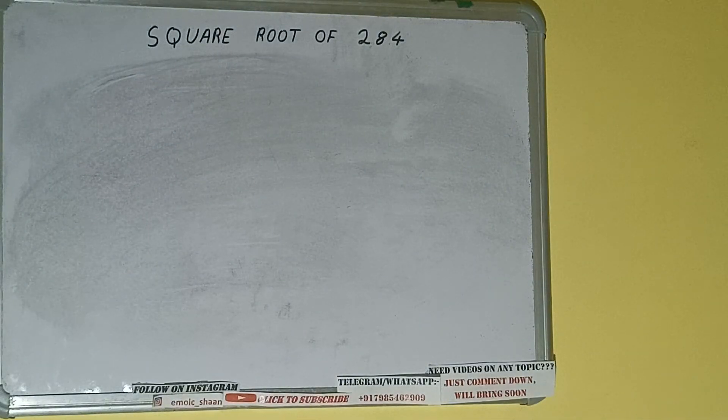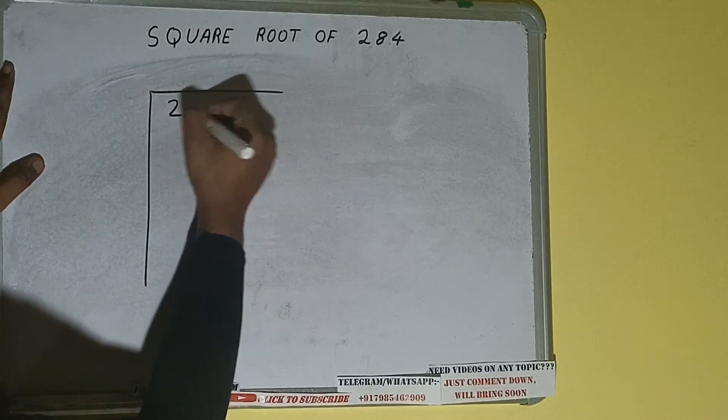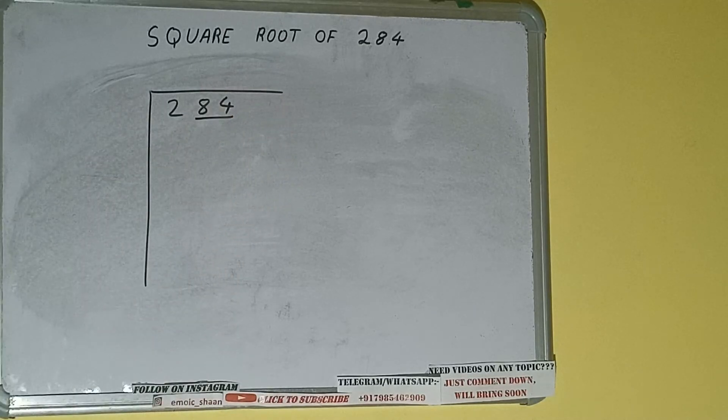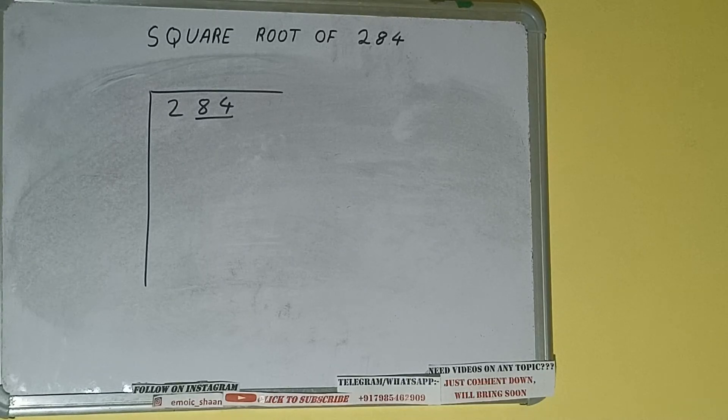Hello friends, in this video I'll be helping you with the square root of 284. First, we need to write the number, then form pairs from the right-hand side. One pair will be 84 and 2 will be left out. First we'll divide 2, then bring down the pair.